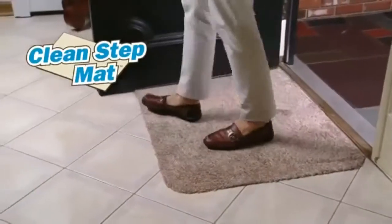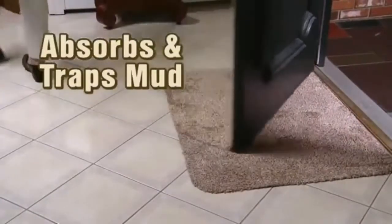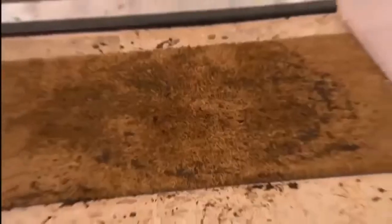Introducing the CleanStep mat, the amazing new miracle doormat that absorbs and traps the mud right off your feet.